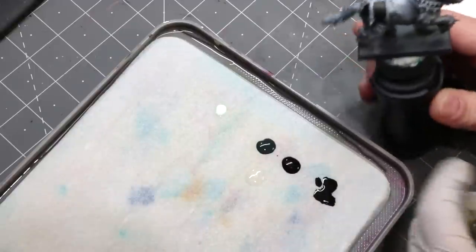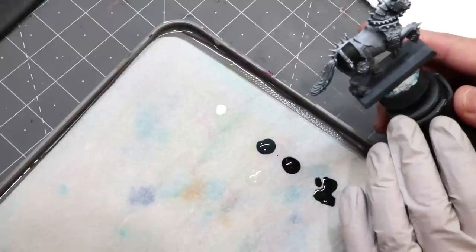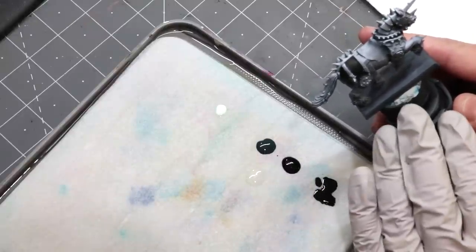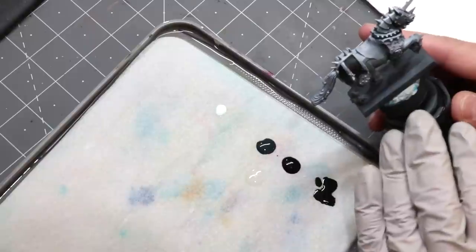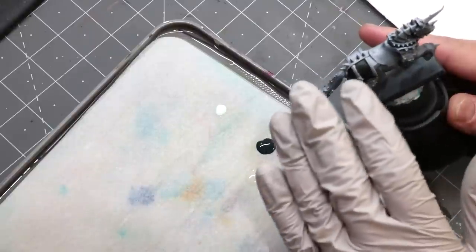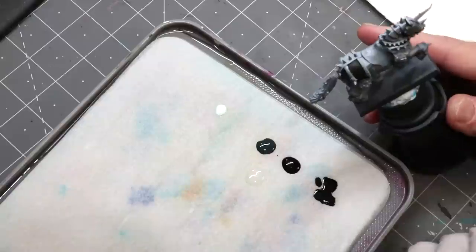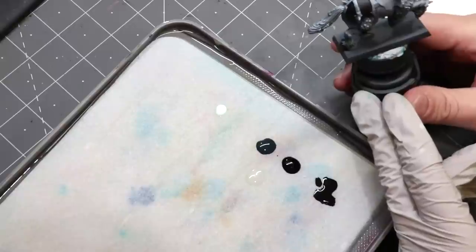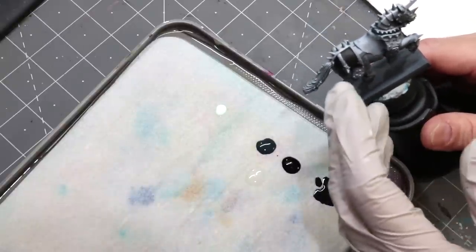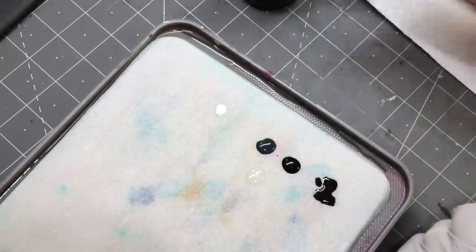Here we have a chaos pony — this is a steed from the Chaos Knights, the old one not the new one. I thought it was a perfect model to use in advance of the new stuff. This guy has been zenithal primed in the standard method: black, then gray, then white from above. Nothing too crazy. On the back, I went back in and did a couple coats of Abaddon Black from Citadel, a nice satin black, because I'm going to show you a more detailed method and needed that area blacked out. Let's talk about the paints on the palette.